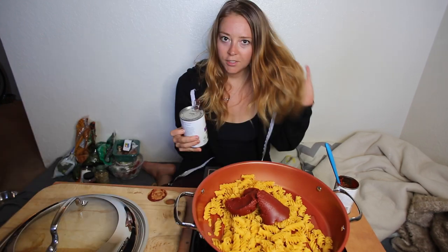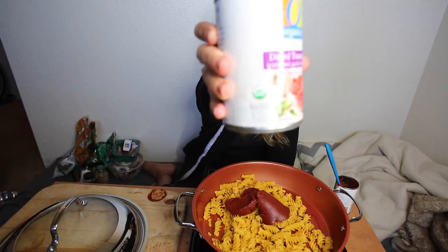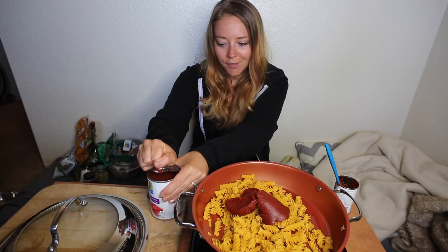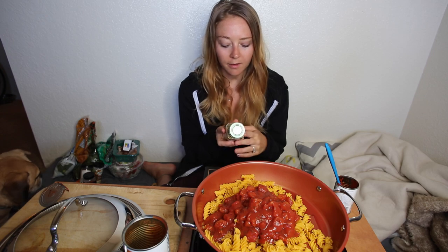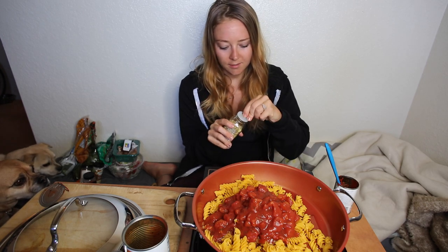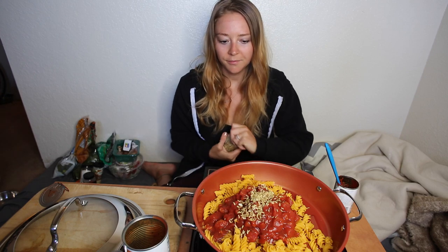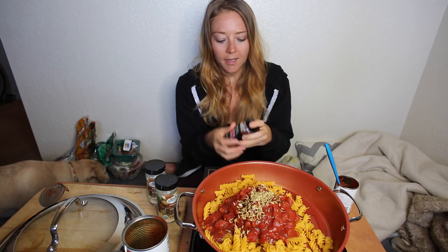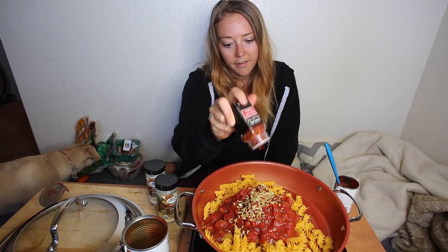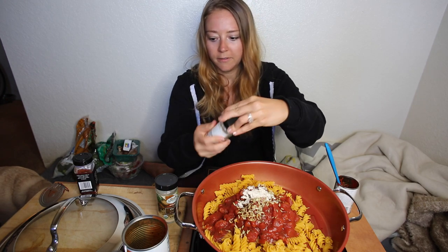Next I have a can of diced tomatoes — these ones have basil, garlic, and oregano in them, but I always add more. We're gonna dump that in there. I like to add fennel seeds because it gives you a nice spicy flavor and I just love the way they taste — about a tablespoon of those. Then I have red chili pepper, garlic, and onion powder. I'm just too lazy to cut up onions and garlic and sauté them, but you could totally do that. I just sprinkle a little bit in there.